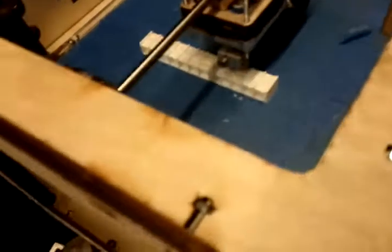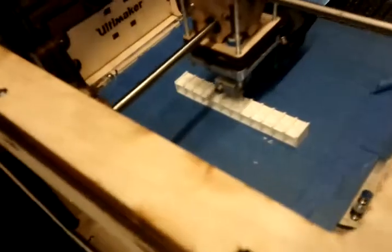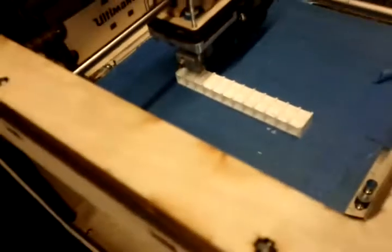I put out a challenge on the Ultimaker mailing list: if anyone can figure out how to get these titer plates to be watertight, I will give you a rather nice bottle of wine — white wine, red wine, or champagne. I've got all of the above.